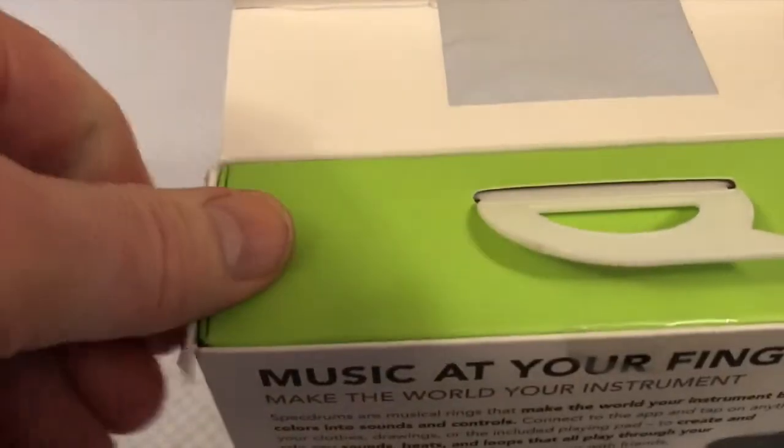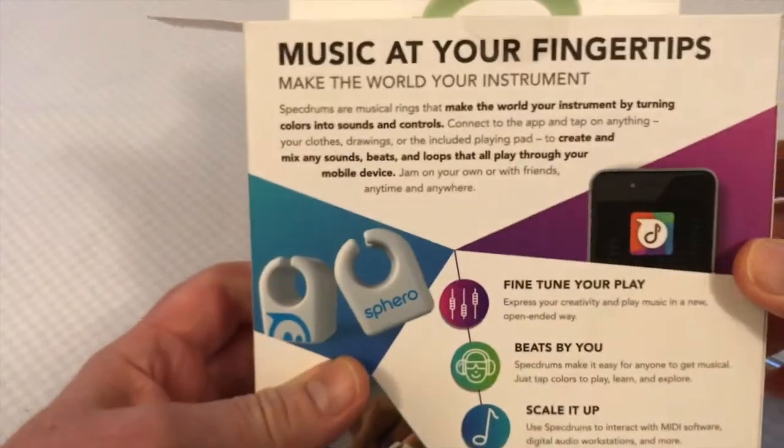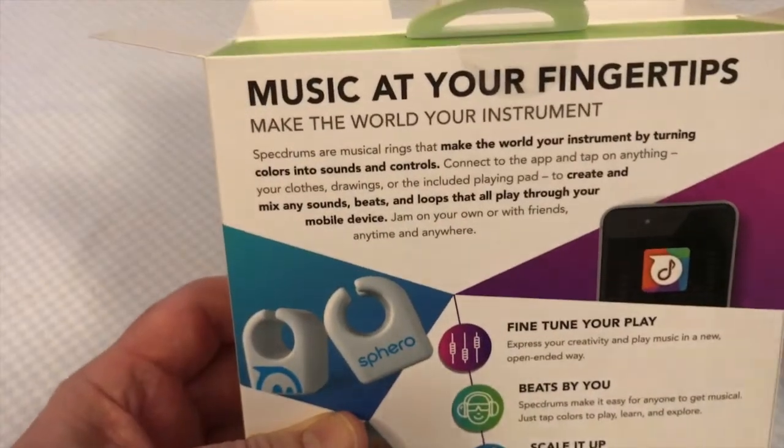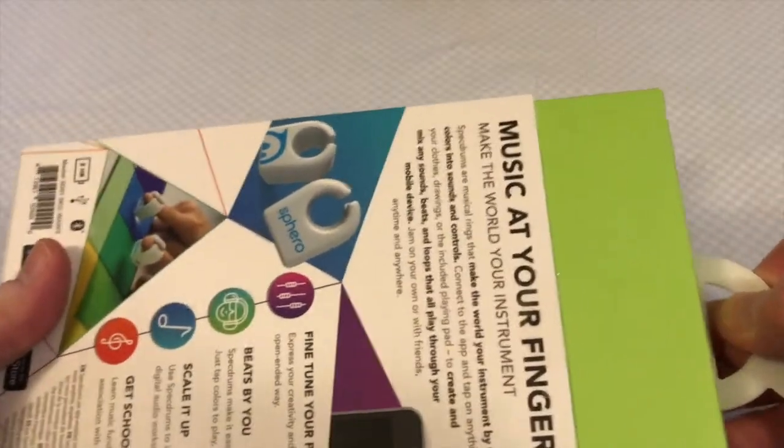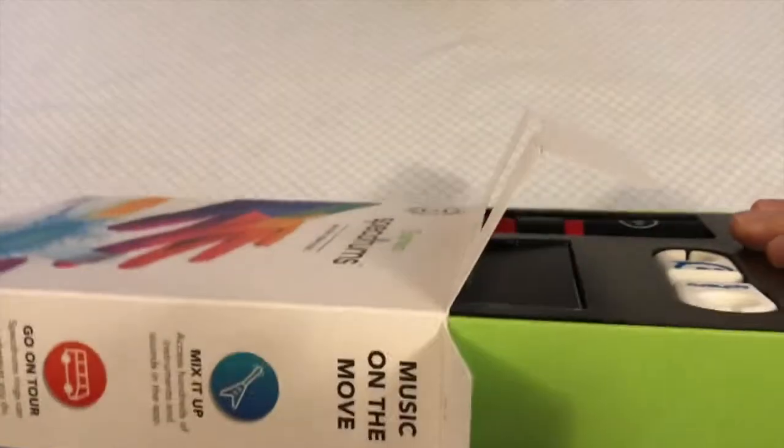Surprisingly, if you're selling stuff second hand, having the box increases the price quite significantly, so I always keep the boxes. So let's pull this out of here.